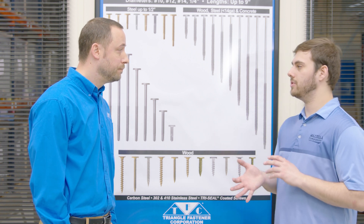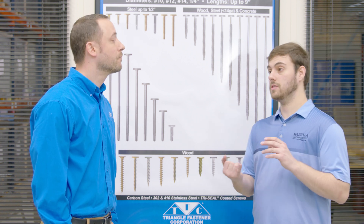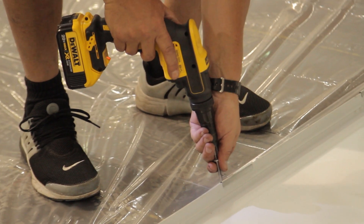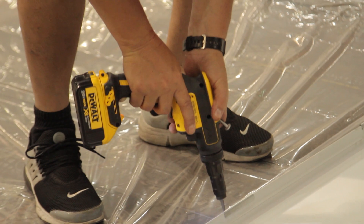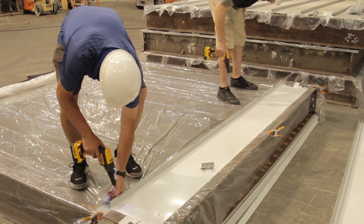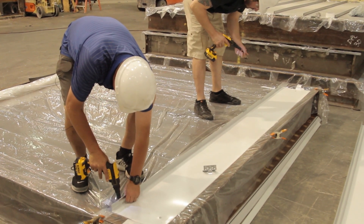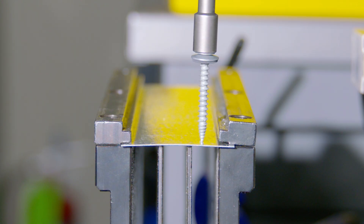So when it comes to going into steel versus plywood, how does that make a difference? The diameters can still be the same — still a number 10 — but the thread pitch will change based on the thickness of the steel. The thicker the steel, the more threads per inch are typically on a fastener. So if you're going into metal instead of a 10-13 like for wood, it would be a 10-16 for metal. When going into metal, you have a drill point that pilots the hole for the threads to tap into.